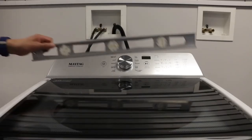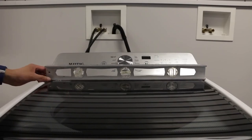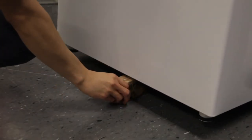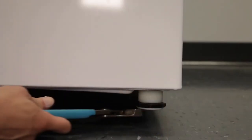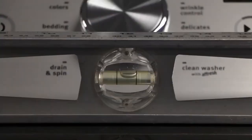Now make sure everything is level. If you find that your machine isn't level, prop it up with a wooden block and make adjustments to the feet. Check again to make sure you're level.